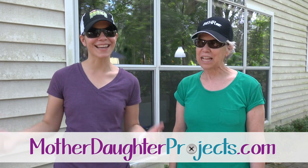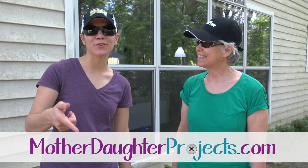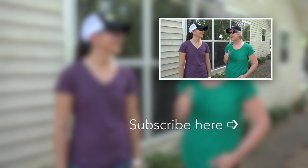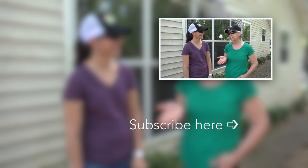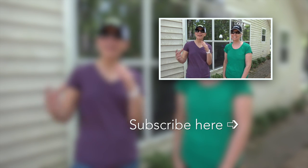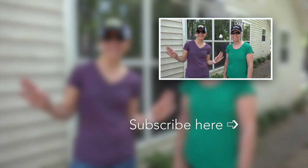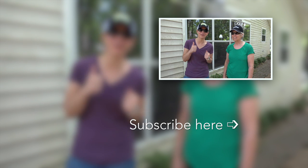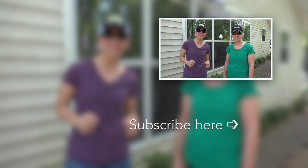If you want to see more projects from us, make sure to visit us at motherdaughterprojects.com and subscribe here on YouTube. Right next to the subscribe button you'll see a little bell — click on that and you'll get alerted when we have new videos. Thanks for joining us today. And one more thing — in our last screening video we mentioned cleaning the siding. Now that I have all new windows that are nice and clean, the siding really needs attention too, so we're going to do that in an upcoming video and show you how we do it.